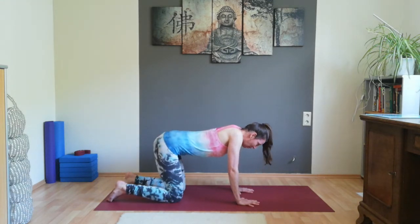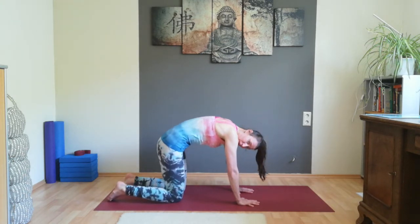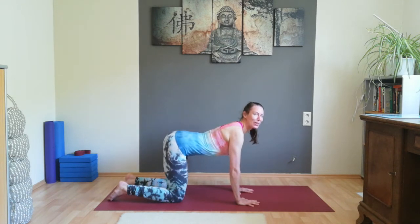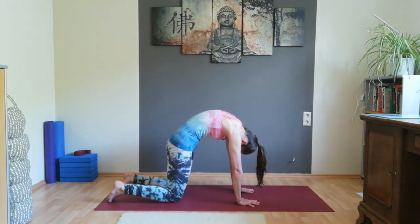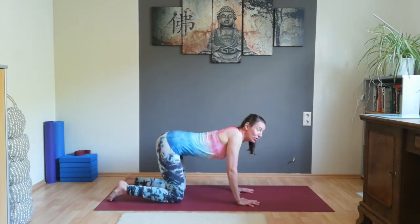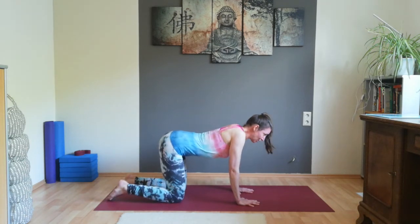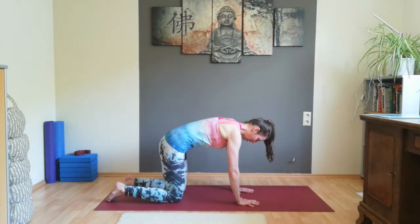Exhale, round your back — pull your belly button in, engage the muscles in the pelvic floor. Inhale, stretch — push your heart towards the front, towards the light. Exhale, round. Inhale, stretch. One more round: exhale, round your back, pull your belly button in, engage the muscles in the pelvic floor. Inhale, stretch — press your heart towards the front. Come back to the middle again with a straight back.